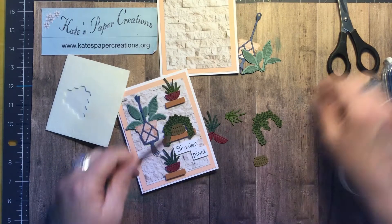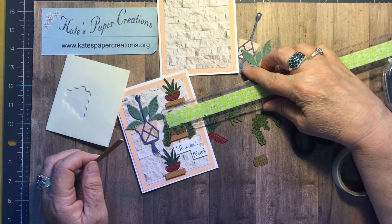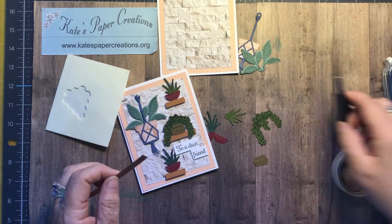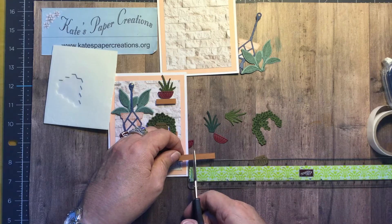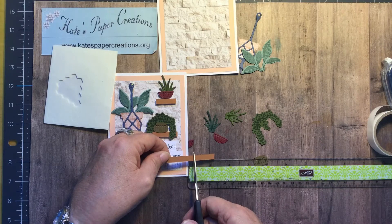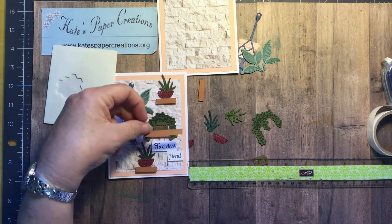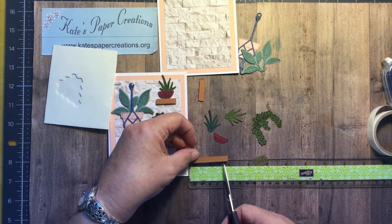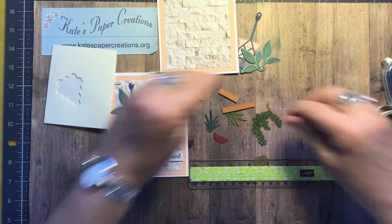I cut these pieces — let's measure them because I didn't really measure when I built it. That one is just about an inch, and this one is an inch and three quarters. We'll just cut those right here — there's about an inch, and I need another one that's an inch. Then this one will be my last one — I'll just trim off that extra. It's a little bit longer than an inch and three quarters, so we can trim it just a little bit. And there's that piece — so now I've got my shelves.